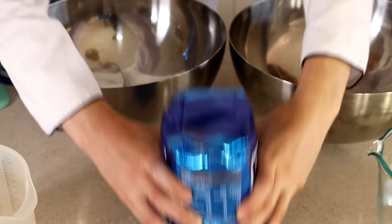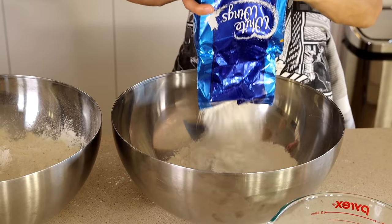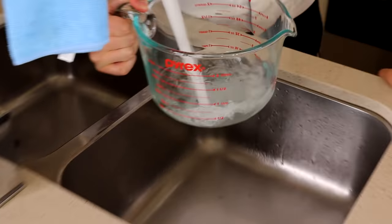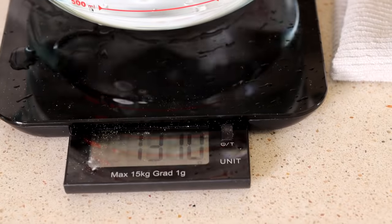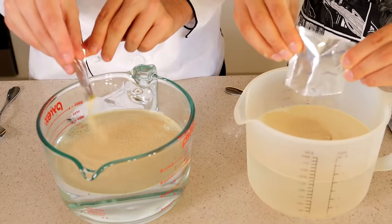To start off, we need four kilos of flour. Now we need eight teaspoons of salt. Now we each need 1,300 mils of water — make sure it's pretty warm. So now we each need to put 28 grams of dry yeast into this warm water.